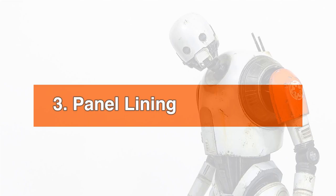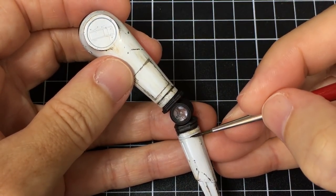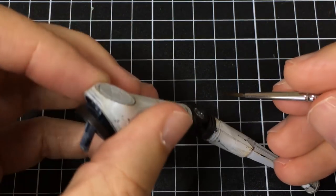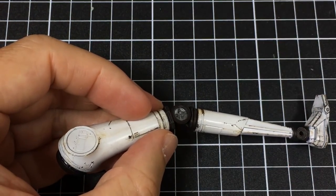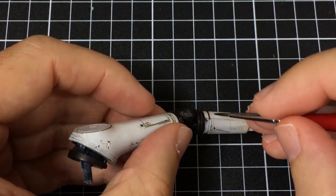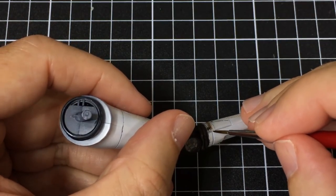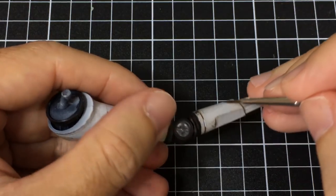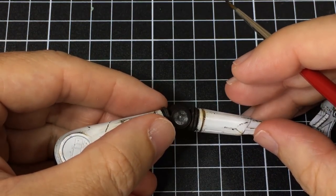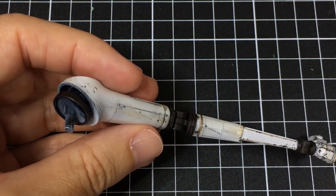Next up, let's do some panel lining. Panel lining adds shade, shadow effects and depth to the model, and it really bumps up the amount of visual detail. I've used three products — one product with three shades — from Citadel. One is Nuln Oil, which is a dark brown-black shade. In the middle I've got Agrax Earthshade. And then the lightest one I used was Seraphim Sepia shade. I went with the darkest — Nuln Oil — in the darker crevices and lines, Agrax for the medium ones, and Seraphim Sepia for simulated rust effects on the lower and middle shin.